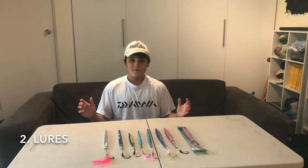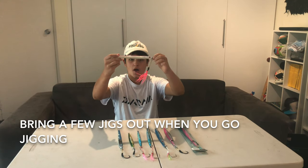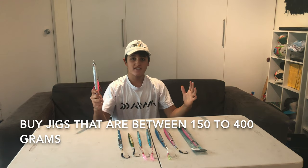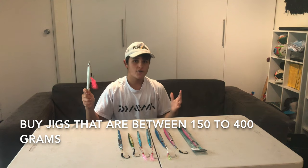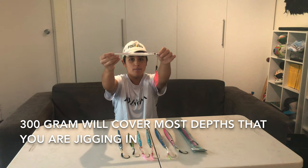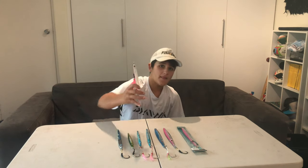Now let's talk about the lures. The lures we use for jigging are called jigs. You're going to want to bring out a few of these when you go out jigging because you lose them regularly to sharks or kingfish. When buying jigs you want between 150 grams and 400 grams. I usually buy 200 to 300 gram jigs — most of mine are 300 gram because that seems to cover most depths. If your jigs are not getting to the bottom or are drifting out the back of the boat, you want to up the size of your jigs.